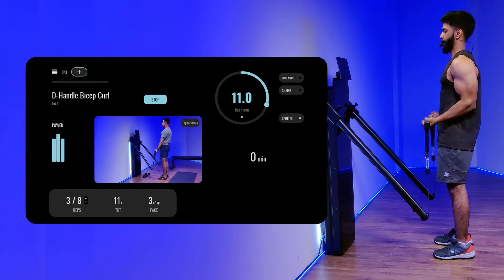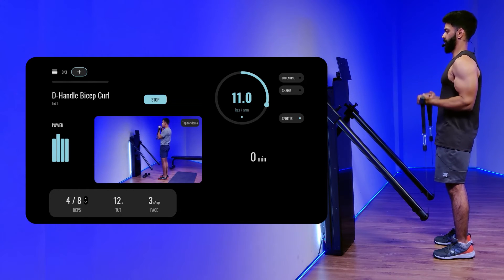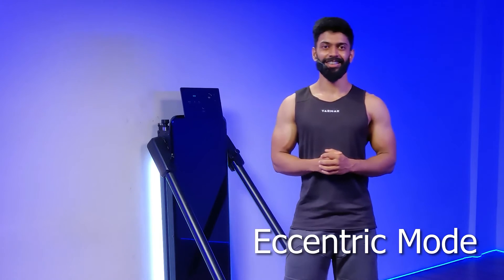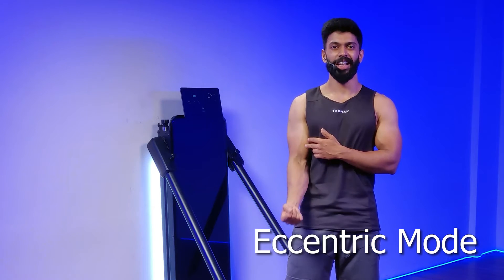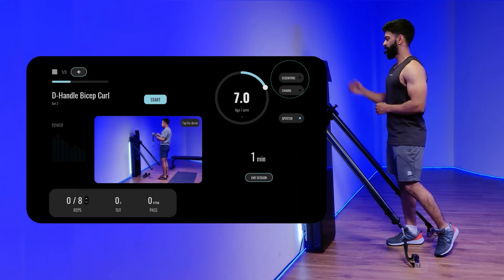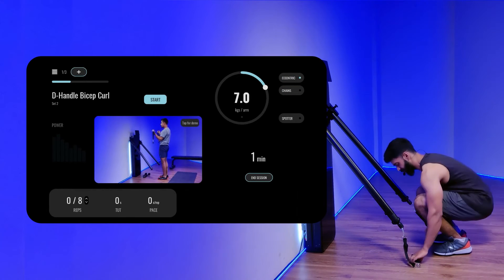So we have two contractions: your eccentric contraction which is the lengthening of the muscle, and your concentric contraction which is the shortening of the muscle. Both contractions are equally important. In this one we will be focusing on your eccentric contraction, so select the eccentric option on the screen and grab hold of the d-handles.